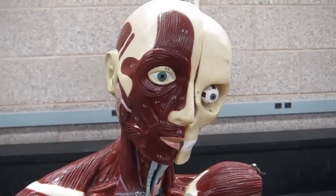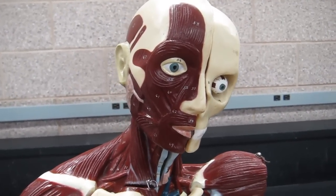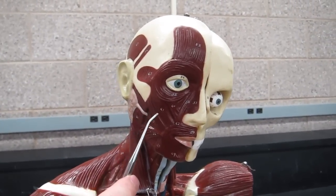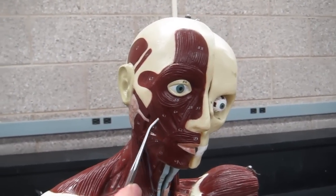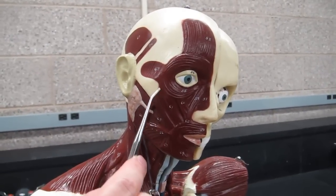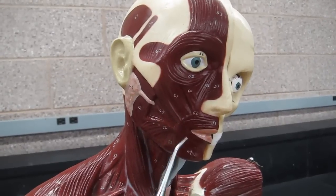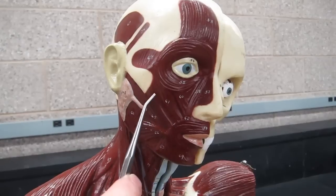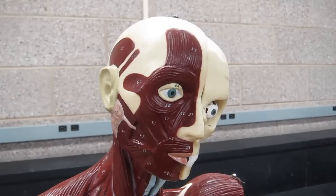The last facial expression muscle is the zygomaticus. There are actually several zygomaticus muscles; we usually point students to the zygomaticus major. You can see it extending from the zygomatic bone to the angle of the mouth — this is the muscle that allows you to smile.